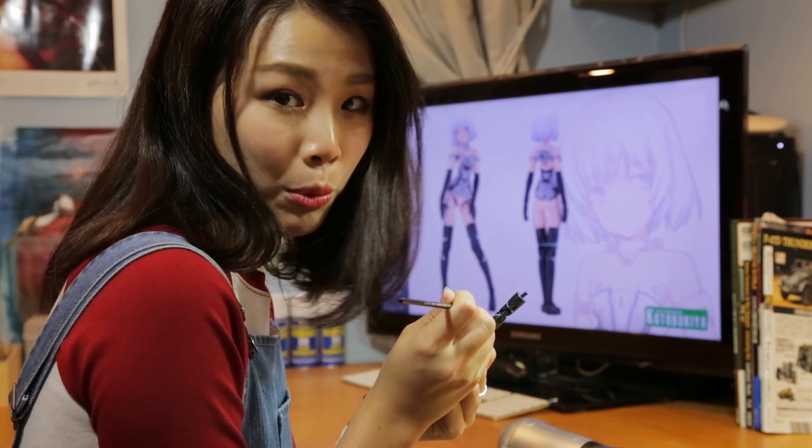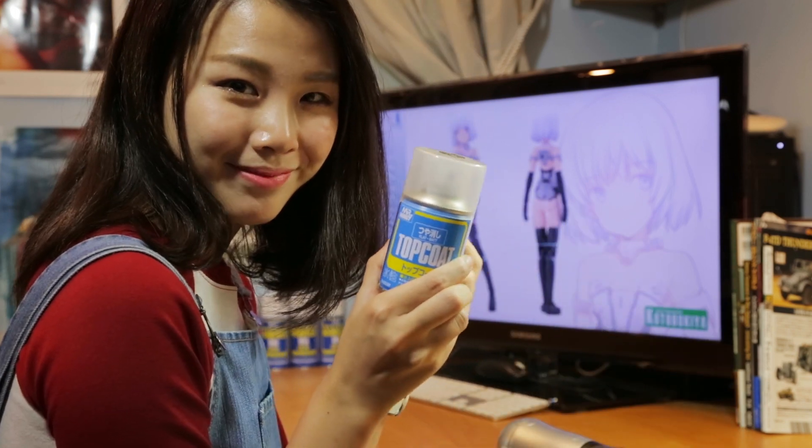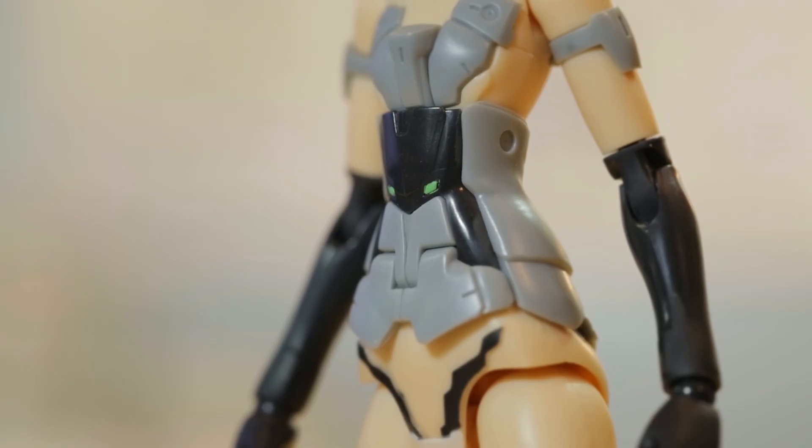I'm going to work on her a little bit more. But if you're already happy with your FA girl, all you gotta do is spray a layer of top coat to set it in. And there! With just a little effort, she looks so much better.